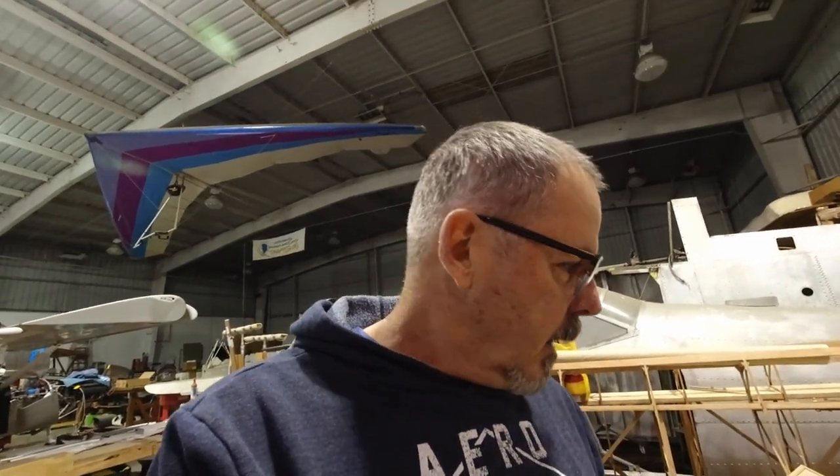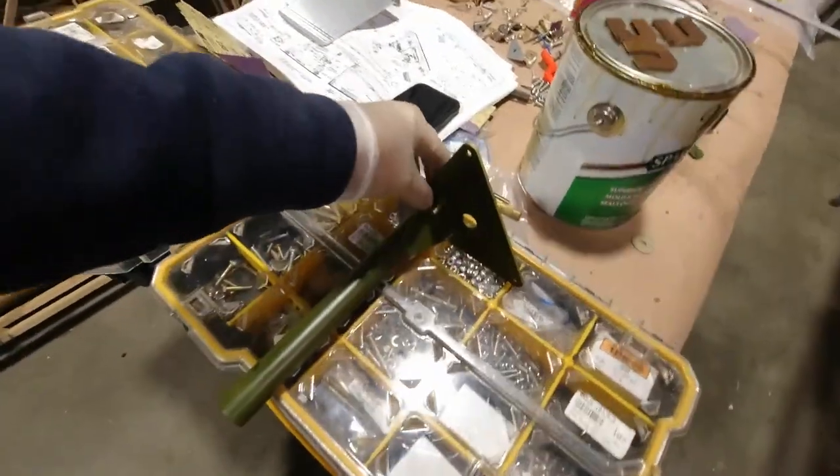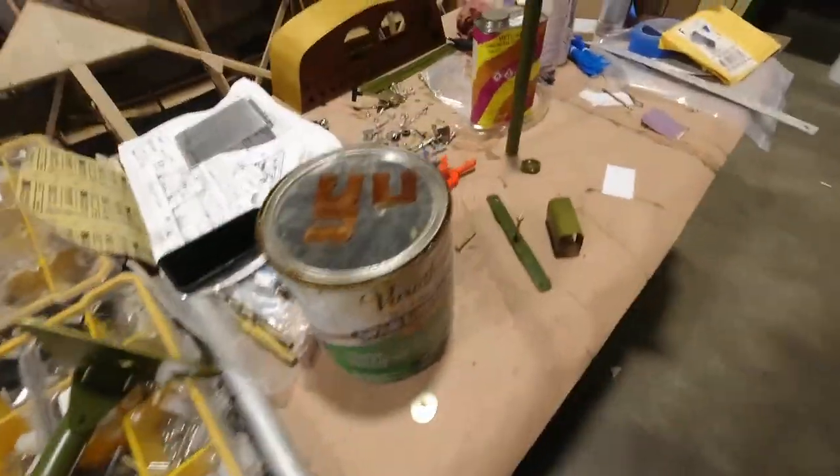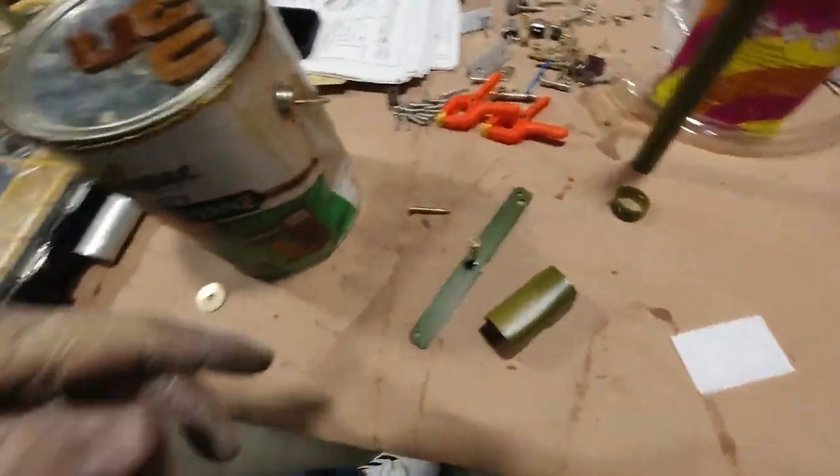Hey, welcome back to the channel — I'm back in the shop. What I'm working on today is getting my control stick assembly put together. Once I get all the pieces assembled, we'll get it in the airplane. I've already got the rear bearing block in place right there, so once I put the stick in I can get the front bearing block in place.